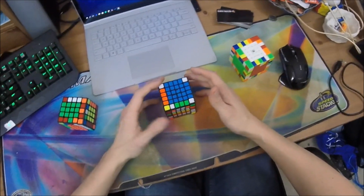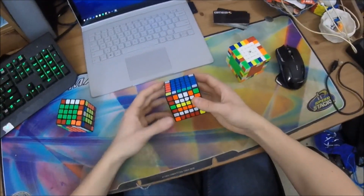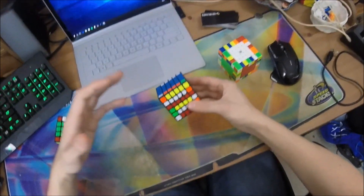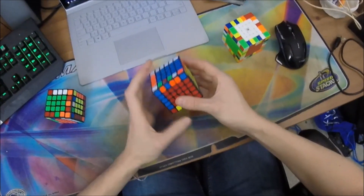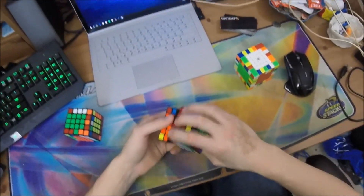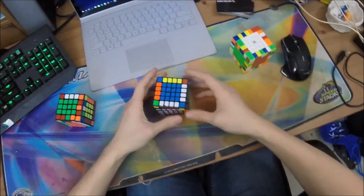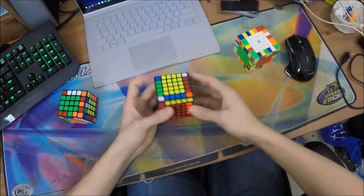I'd recommend: if you notice you're pausing a lot during edges, do some slow turning solves. Turn slow enough that you reach the point where you don't pause at all, so you know what it feels like to have completely fluid edges. Then gradually pick up the TPS until maybe you're pausing just once or twice when things get a little out of hand. As you get more experienced, the speed at which you can turn while keeping fluid edges will increase — that's just part of getting faster.